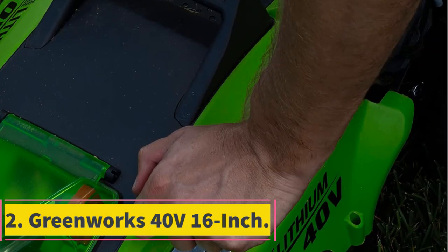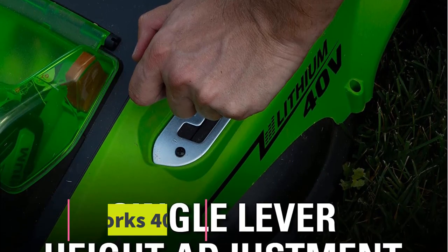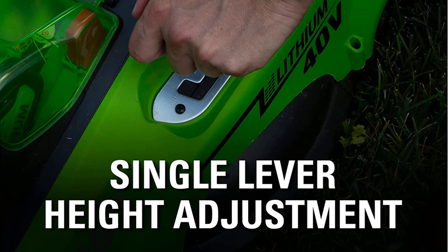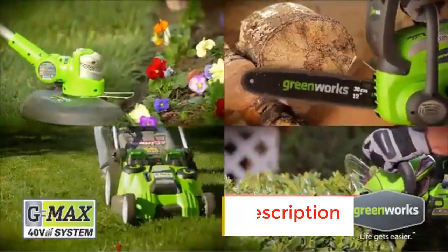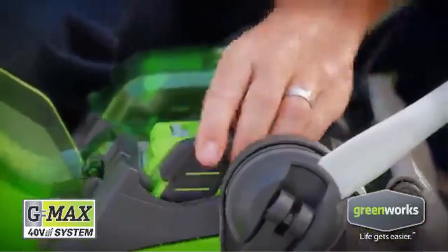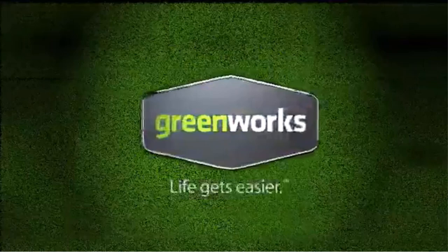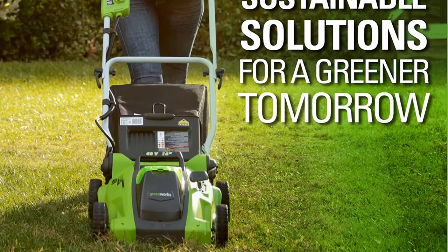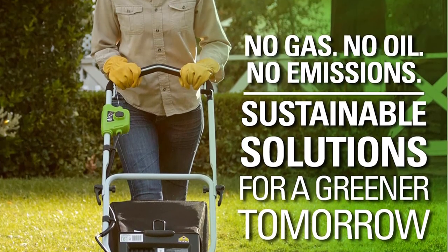Number 2: Greenworks 40V 16-inch. If you are on a budget, the Greenworks 40V 16-inch Cordless Push Lawn Mower is your best option. It's easy on your hands as it is easy on your wallet. Featuring a durable 16-inch cutting deck, you get to mow your small to medium-sized lawn quickly and more efficiently. You also get a 2-in-1 function whereby you can either mulch or rear-discharge your grass clippings. This mower offers 5-position height adjustment to suit different mowing preferences.